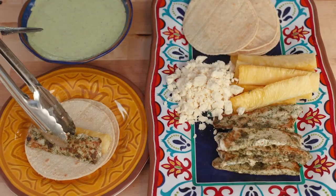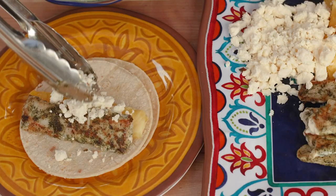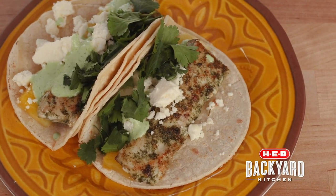To assemble, we're just going to put a nice piece — a plank of pineapple — some crumbled feta that adds a great salty note, and then of course our creamy avocado sauce. And that's it. For this and other recipes, go to kset.com slash HEB.